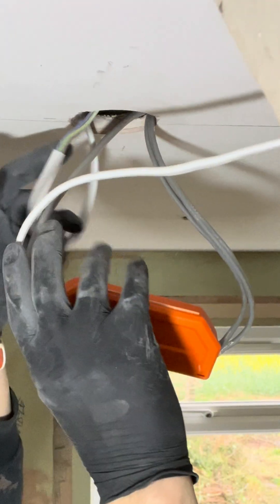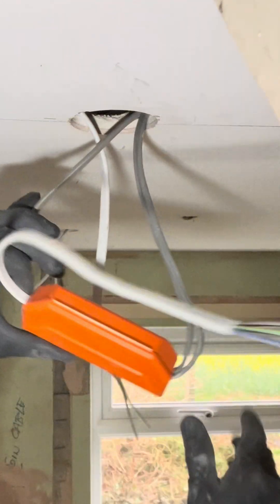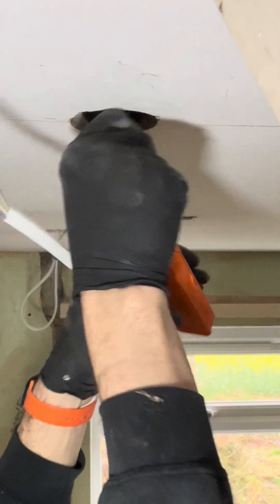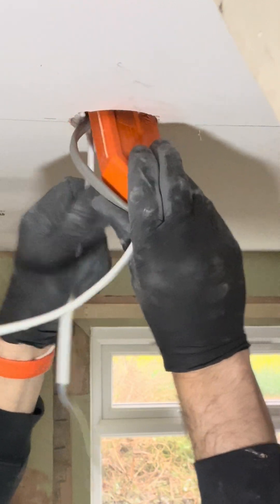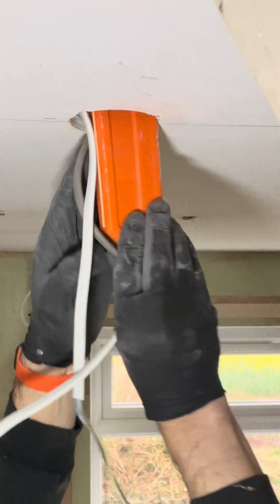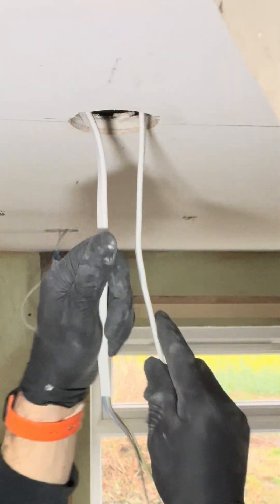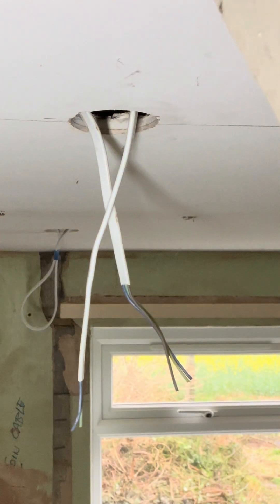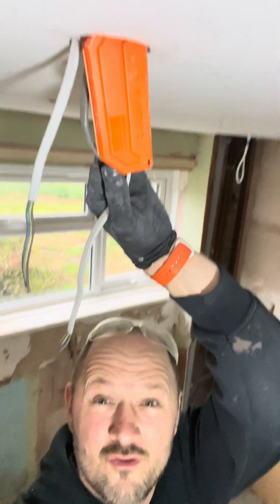And all I want to do is get this to go up into the ceiling. There we go. And then you've got your live and neutral for the lights — that's all you've got at each light — which makes your light a lot more easier to terminate. So that's your Quick Fix JB4.